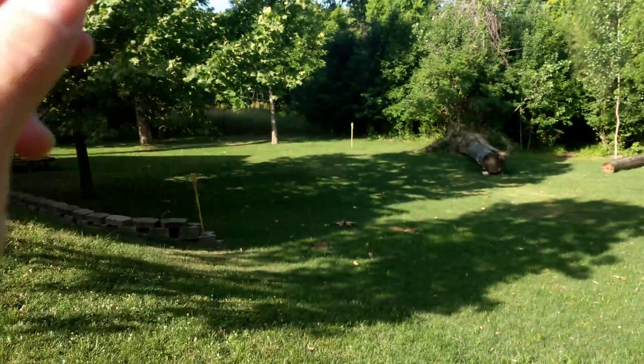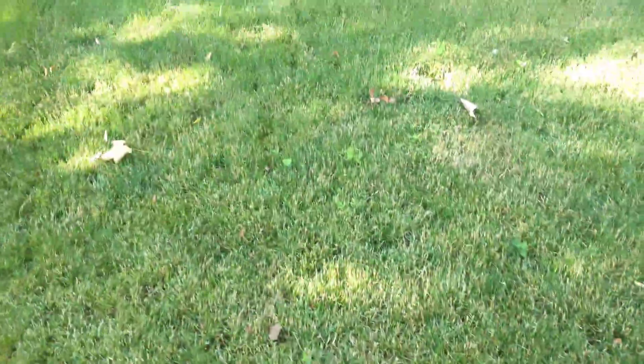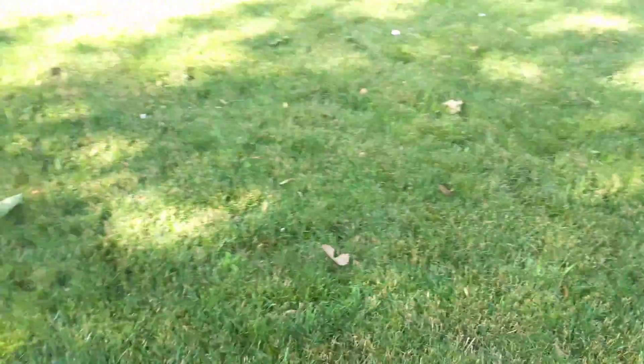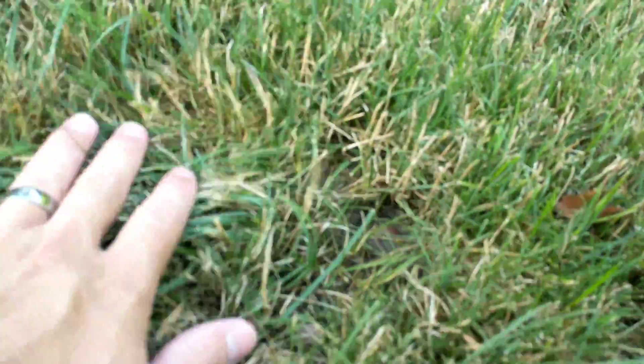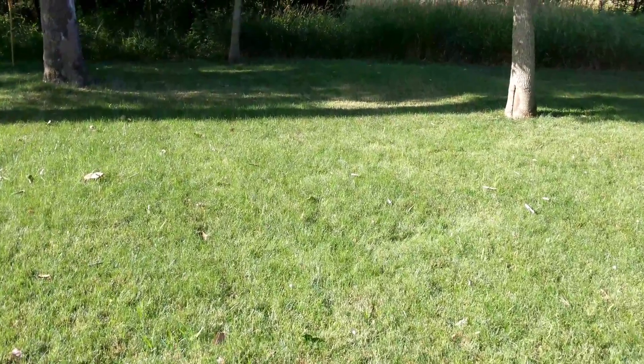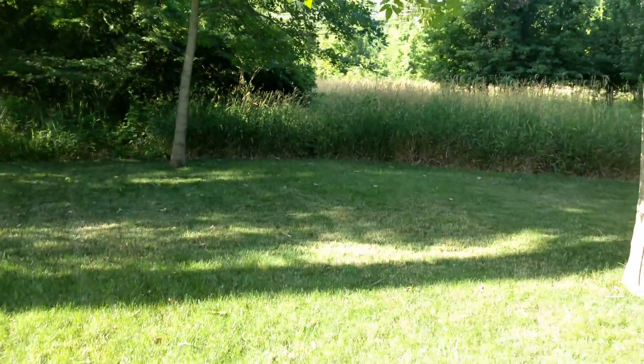Lastly, let's take a look at the control area. Here is my control section. It's doing far worse than the other two areas with fertilizer. It's got a lot more brown patch going on here. It's not nearly as green, not nearly as full and lush. Even in the areas that have a lot more shade — nearly shaded all day over here — and it's still not doing as well.